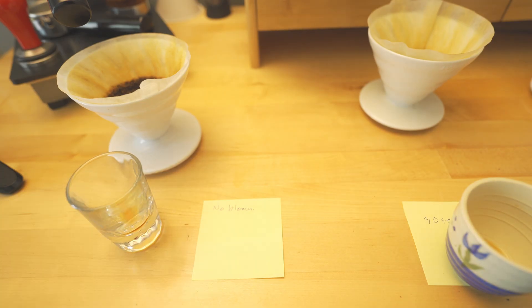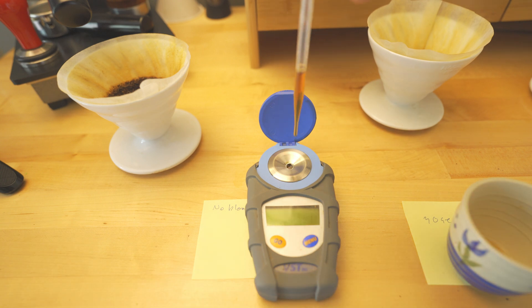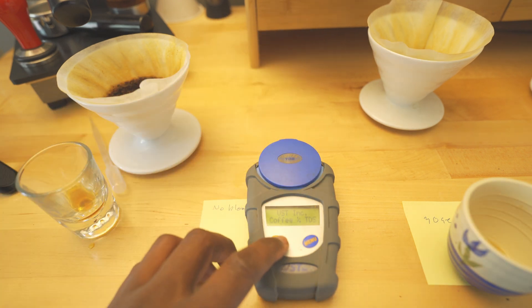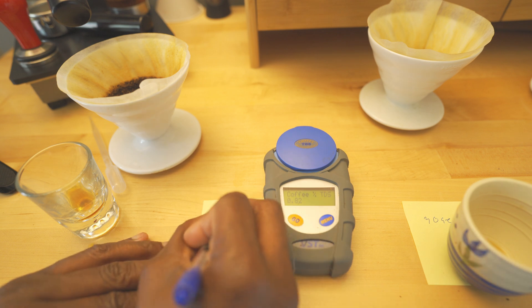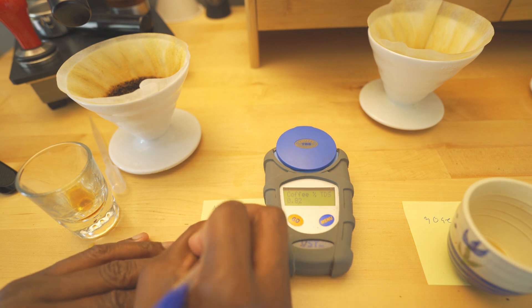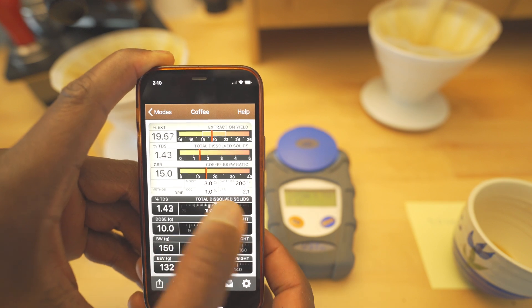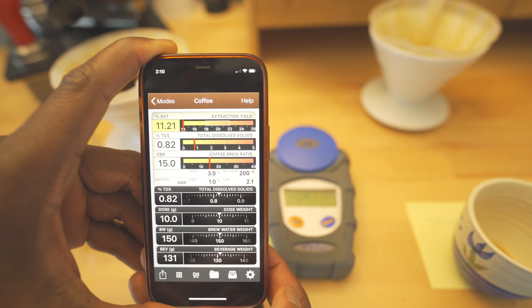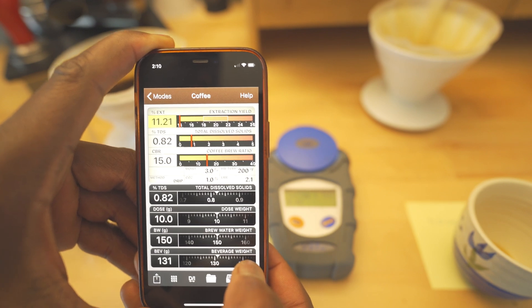So we're going to do no bloom and I'm expecting it to be extremely under-extracted. That one is a 0.82. When you look at it here, 0.82 is at 11% extraction, which is poor — which is what I was actually tasting. So let's go and do the next one.